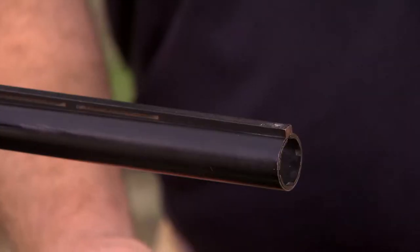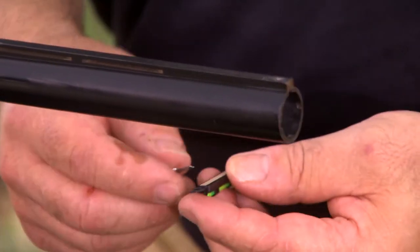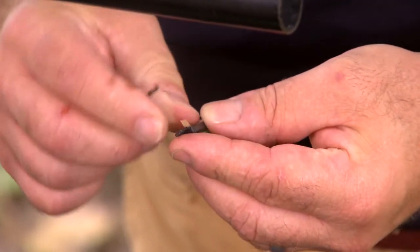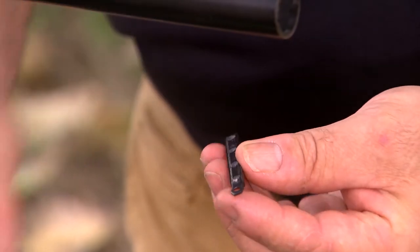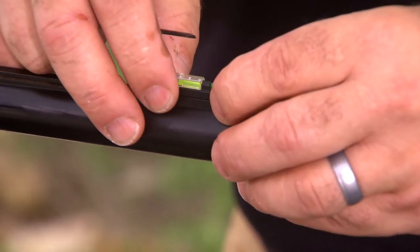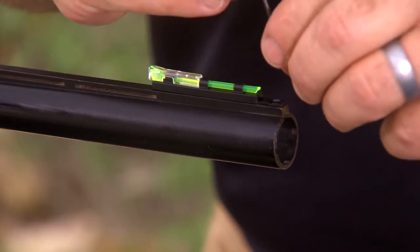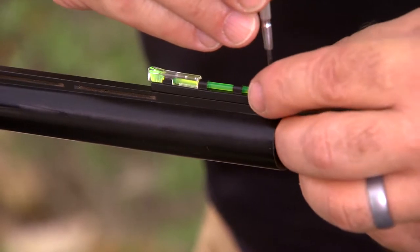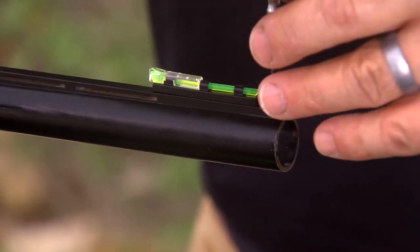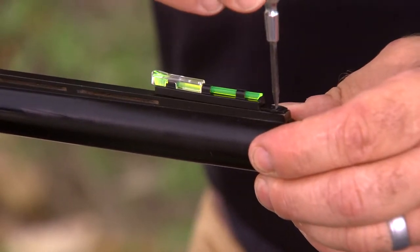Let's start with the front sight. Once you've removed the front bead on the shotgun, we're going to install the front sight. We're going to carefully peel the tape off of the double-sided adhesive. We're going to set the sight right over the screw hole, center it, and press it down. Then, once we've selected the correct screw, we're going to install that into the existing bead hole and tighten it down. We recommend using a thread locker with low strength on the fastener itself.